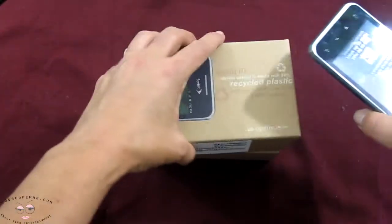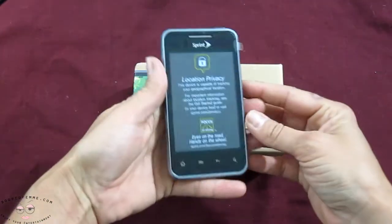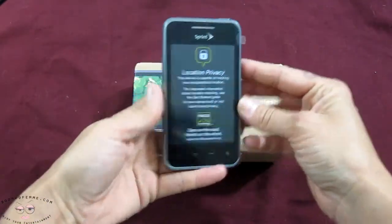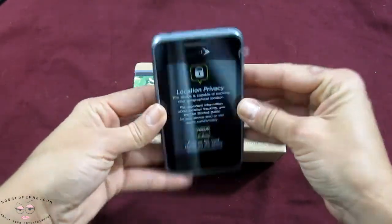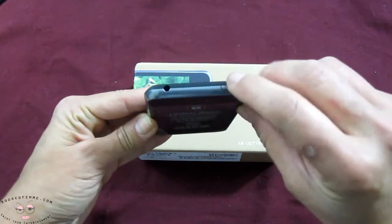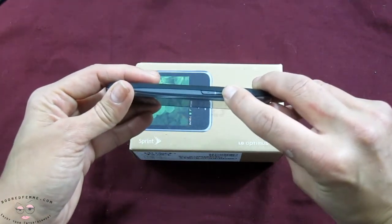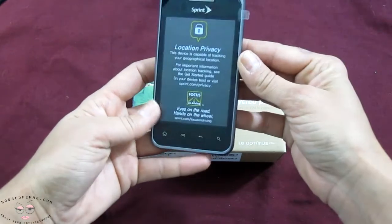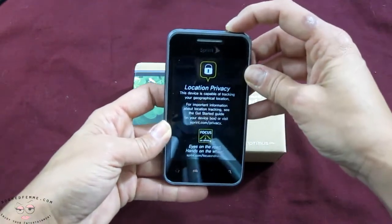Now let's take a look at the LG. It's nice and small, nice and compact. The back has a nice rubberized feel, so it's a little bit more slip-proof. We have the headset jack, power button, and volume control on the side. I do actually like that it has fewer buttons — less to finagle around with.